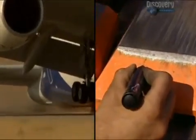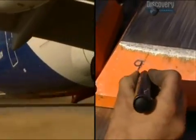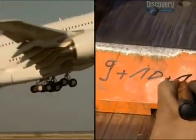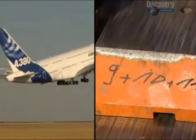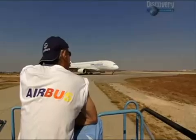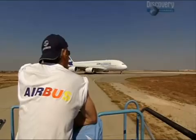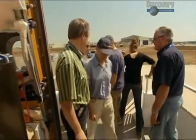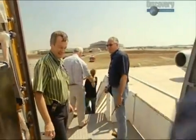After two days of flawless coordination between the test flight team and the ground crew, they finally complete the 11 low-speed takeoffs necessary to determine procedures for all future pilots of the A380. They can now celebrate a well-earned break, knowing that the A380 is one step closer on the long road to certification.